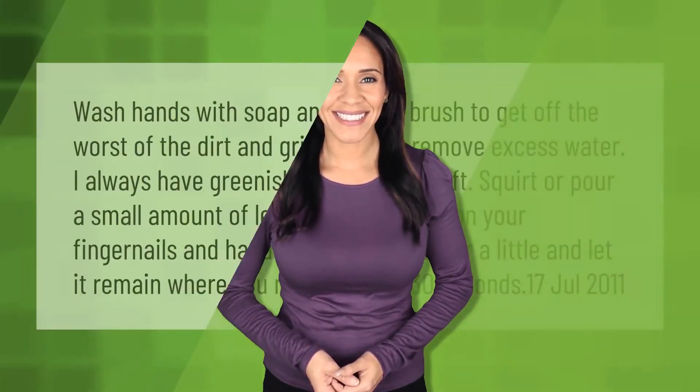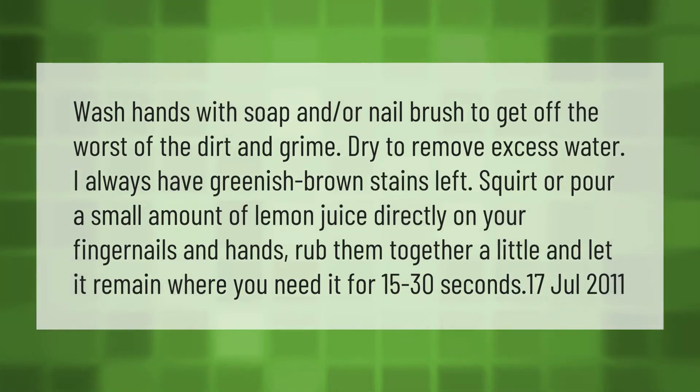Wash hands with soap and a nail brush to get off the worst of the dirt and grime, then dry to remove excess water. Squirt or pour a small amount of lemon juice directly on your fingernails and hands, rub them together a little, and let it remain where you need it for 15 to 30 seconds.